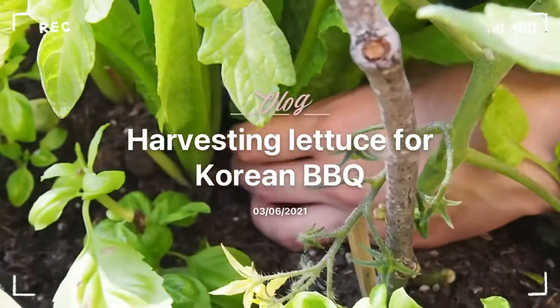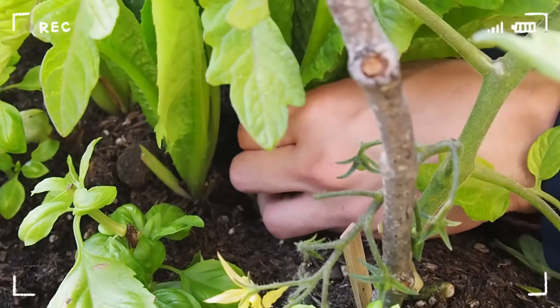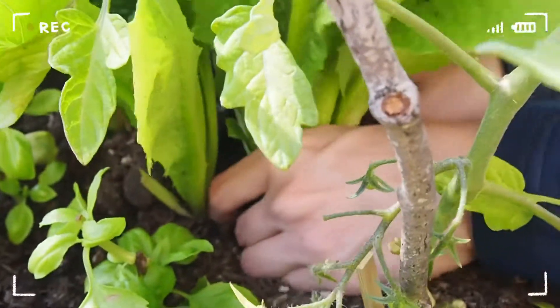This one, this one. Oh my god. It's actually very, very deep in there. They have very strong roots. I did not expect this.